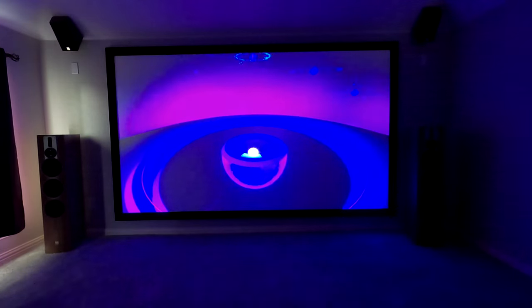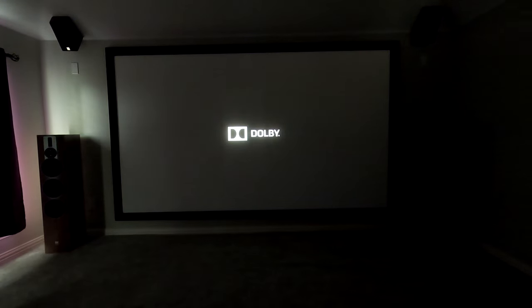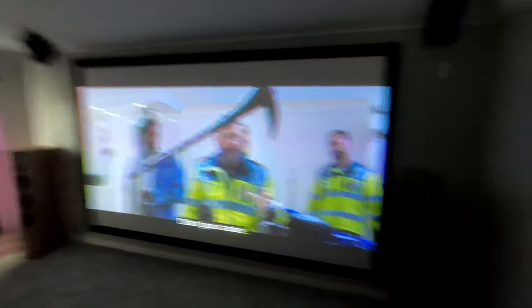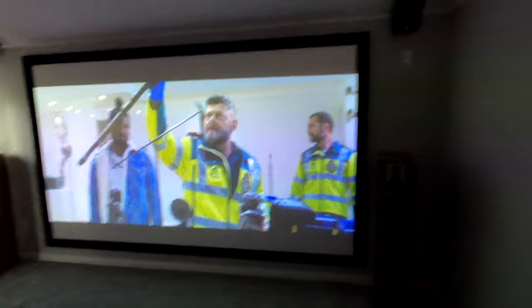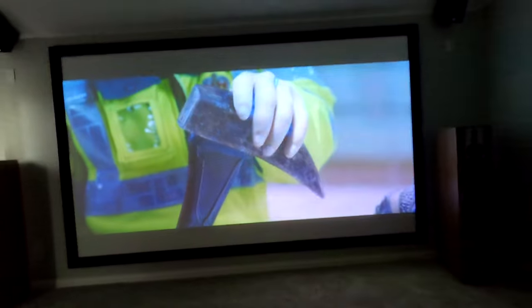But this is a video on the JVC NZ3 with the 133 inch Dragonfly AT acoustically transparent screen. I can't play too much just because of copyright, but you get the idea — it's really bright, it's vibrant. We're running a 1.0 gain on this and it's affordable. This is a very affordable package. You know that I love SI — that's really my favorite — but Dragonfly is more of our entry level brand and it performs really good for the money.